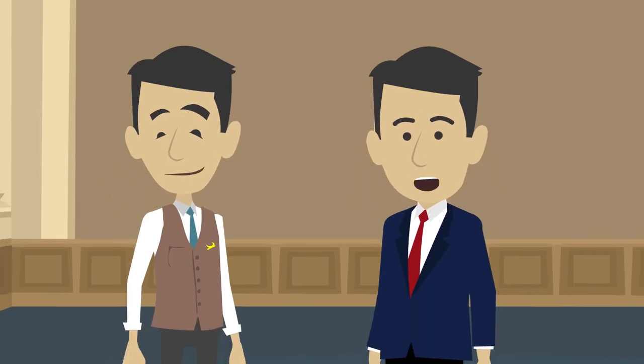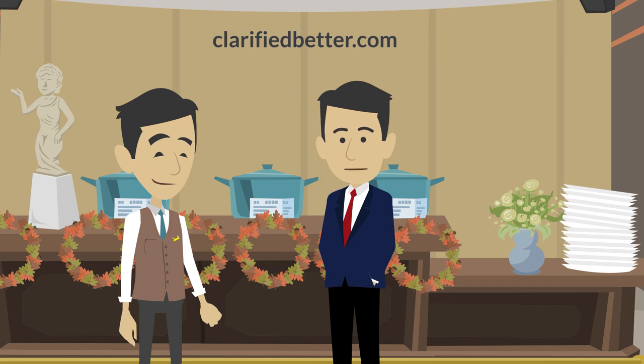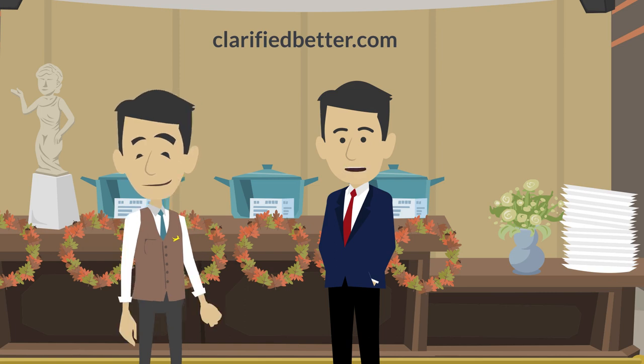That is how to set up the banquet buffet. If you liked this video, give it a thumbs up and share it with your friends working in hotels. This video was produced by the team at clarifiedbetter.com, where you can get started with free in-depth courses for every department in the hotels. Do visit clarifiedbetter.com and enroll in a course today.